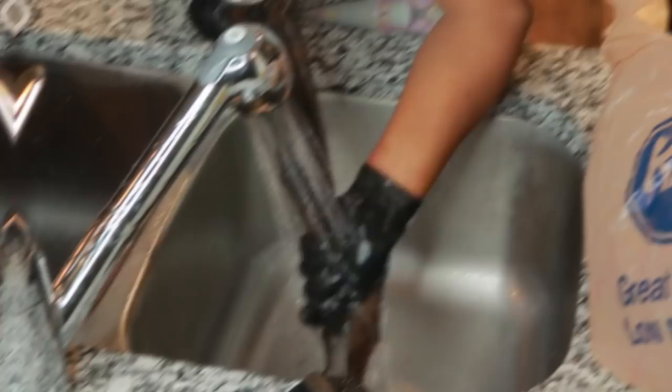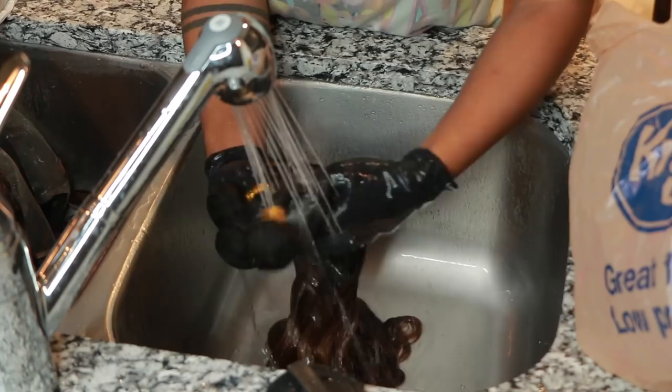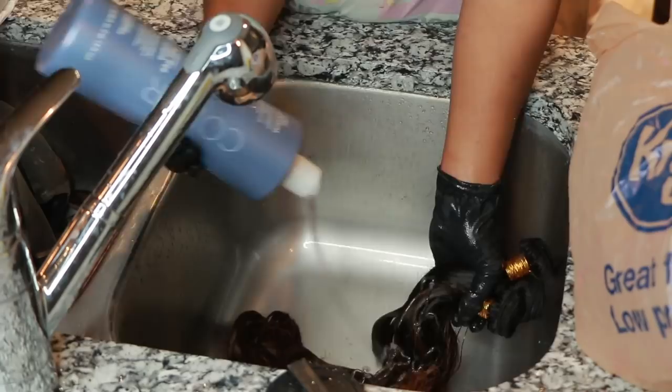Be sure to check out part one that I have with this hair where I did straighten it, curl it, and layer it — I'll have it linked above. Before I went to the next step I shampooed this hair twice and then conditioned it once, and that was all.